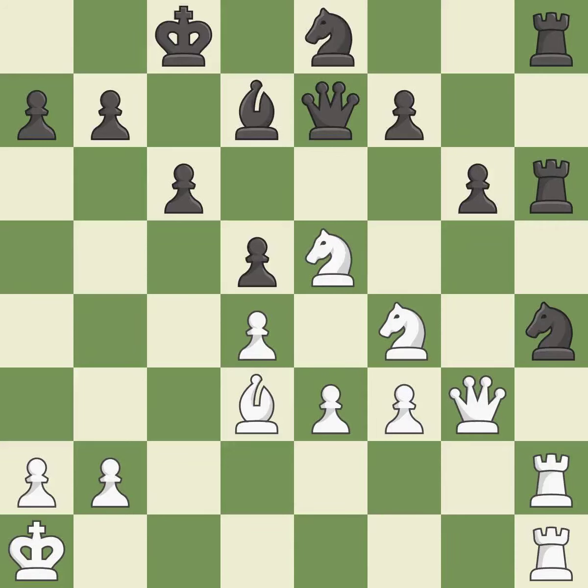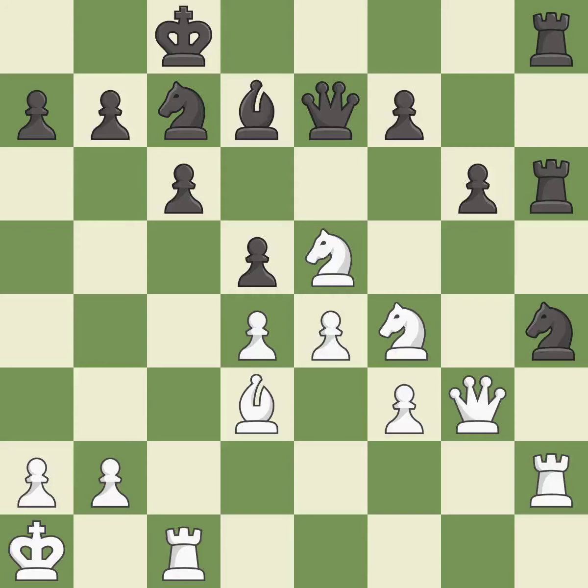This protects an under-defended knight that is under attack. This threatens to kick a knight — it is best. This overlooks an opportunity to offer an equal trade of pieces. This permits the opponent to unpin a pawn, allowing it to provide defense — it is a mistake. This frees a pinned pawn, allowing it to provide defense. This threatens to reveal an attack on a rook — it is best, and the only good move in that position.